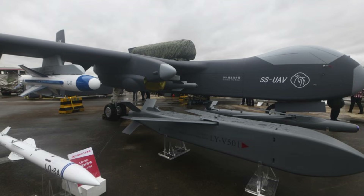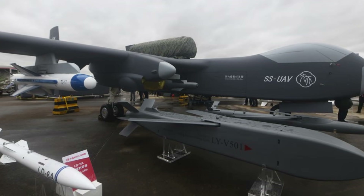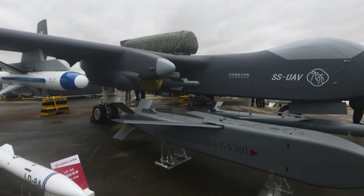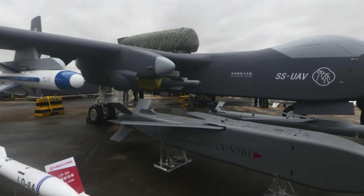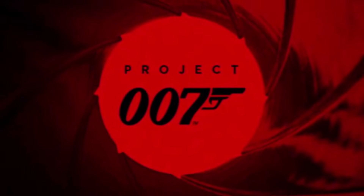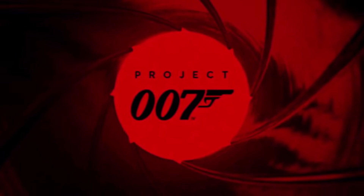So how does this drone work, and why should you be concerned? The development of the Jiu Tian represents a significant step forward in China's military modernization efforts, codenamed Project Zero Zero Lin. This top secret initiative has been in the works since 2018.